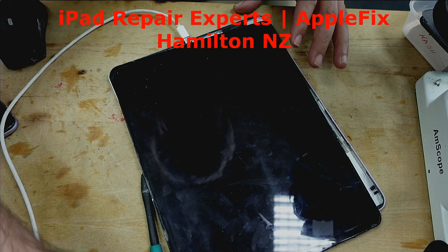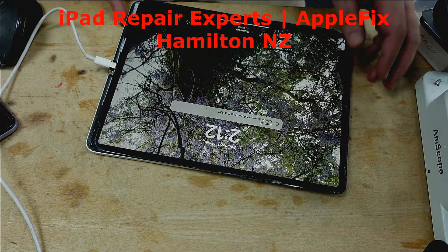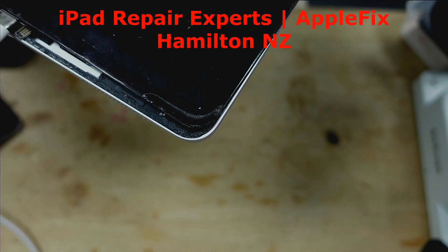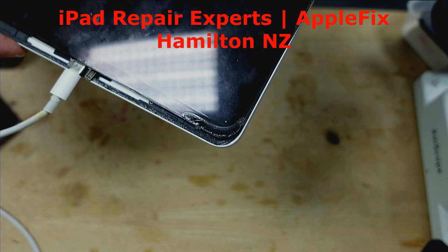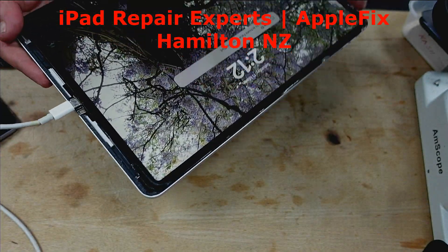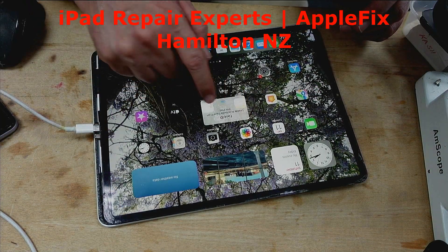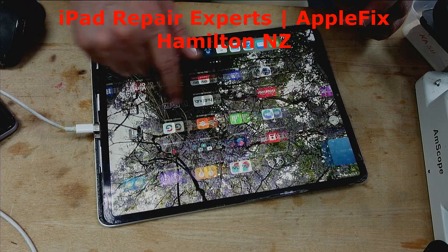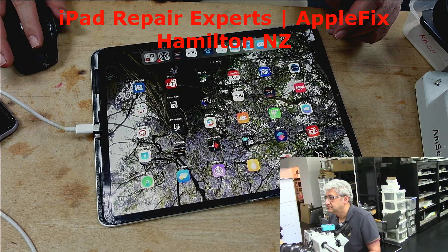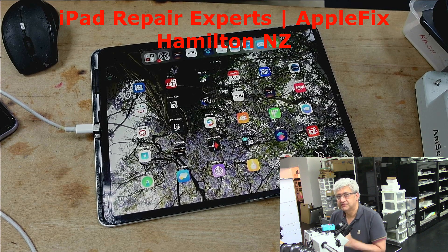Now let's check where we are — we're already at 60%. As you can see, 60% already. Face ID I have not connected yet, but otherwise it's all working fine. So that turned out to be a charging port replacement on the iPad Pro 12.9-inch third generation. See you in the next video, thank you.